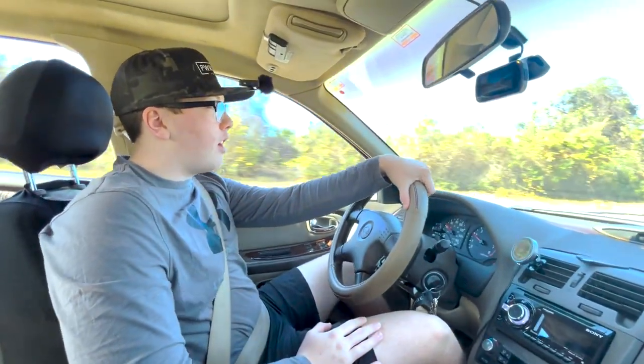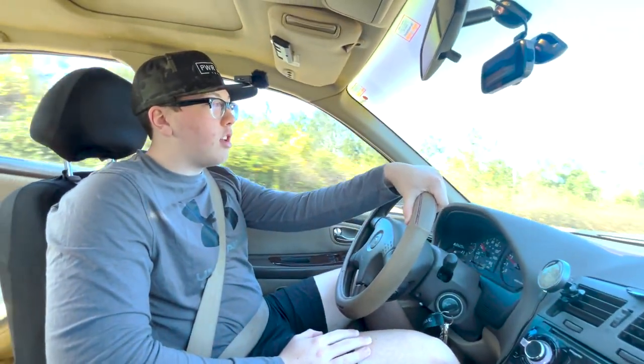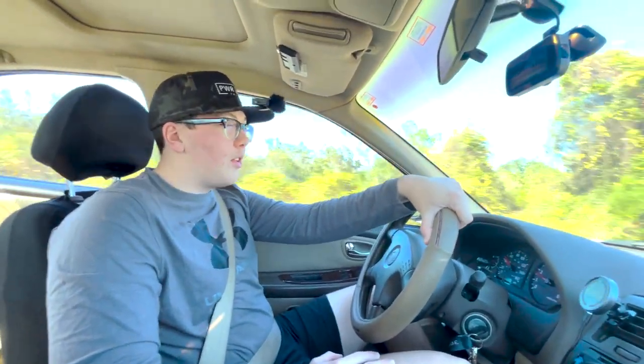What's up, YouTube? Today I'm going to tell you guys what I have on my car while driving my car. What a great idea, right?